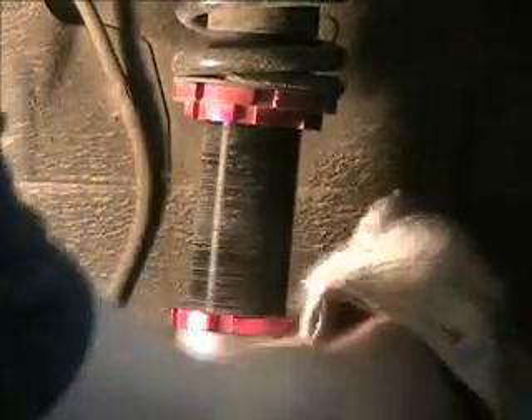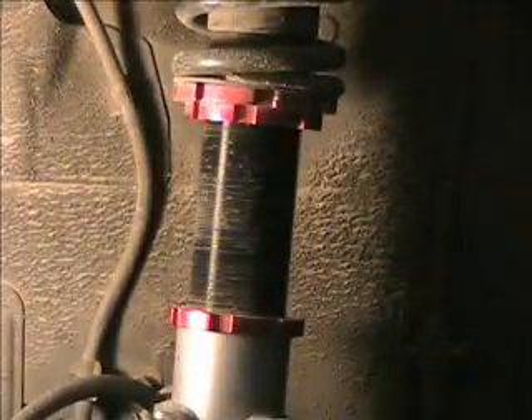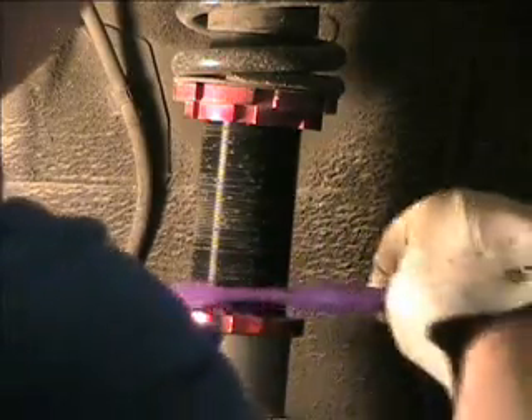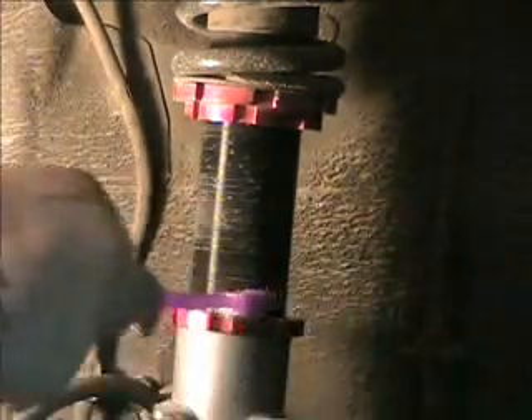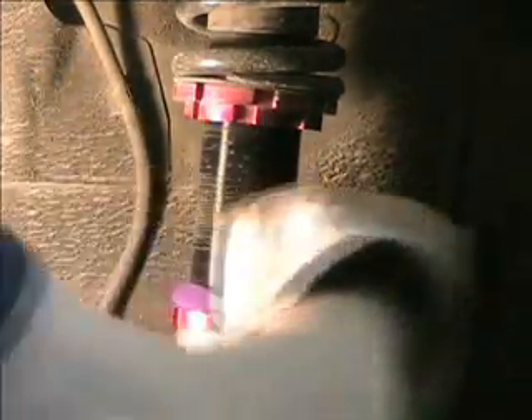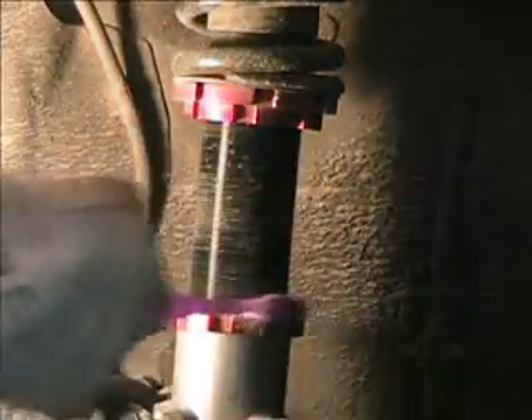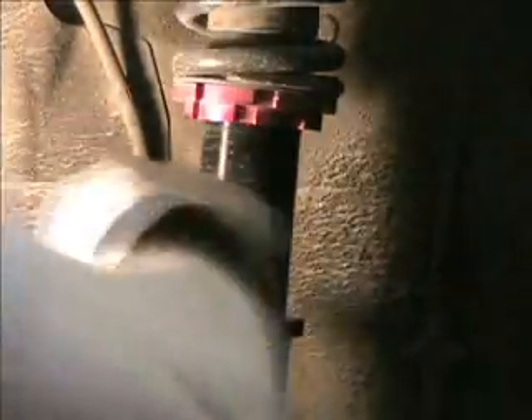When you clean off your threaded body here, use an old toothbrush. These threads are vitally important to the life of these coilovers. Screw them up and you'll have to send them off to get rebuilt, if they're even rebuildable. So you want to make sure they're nice and clean before you turn these nuts.